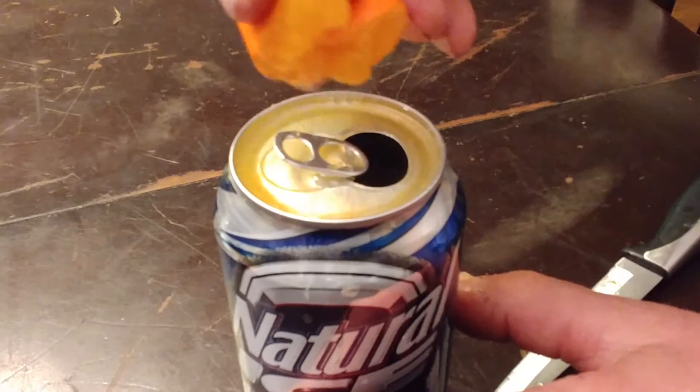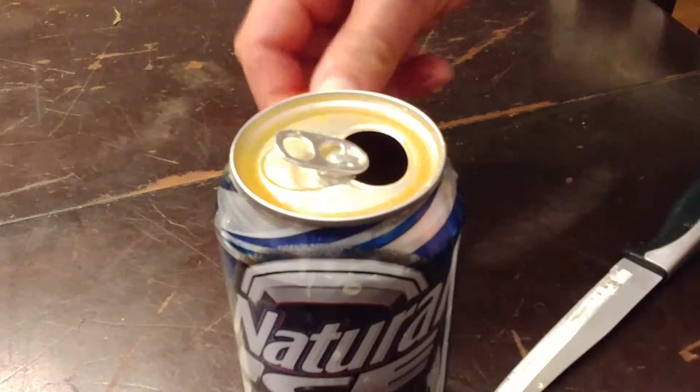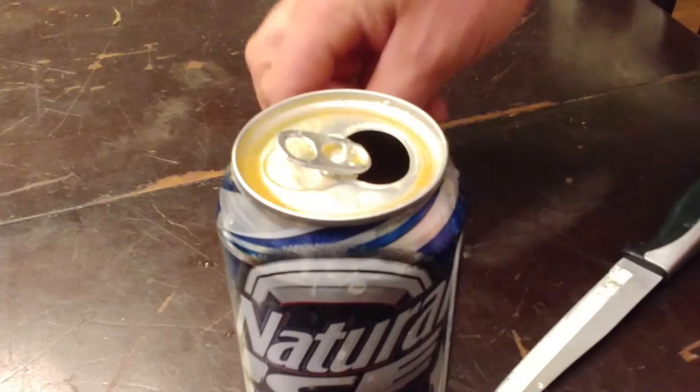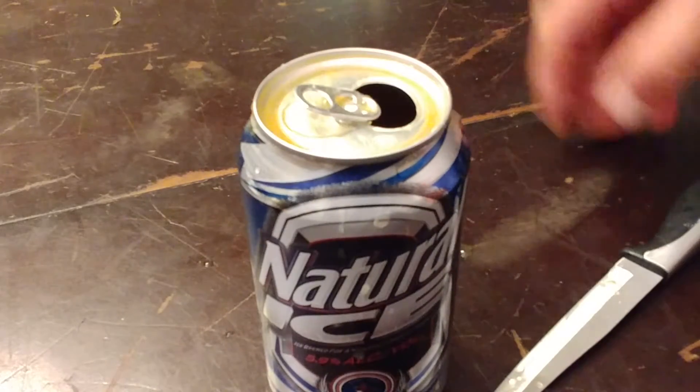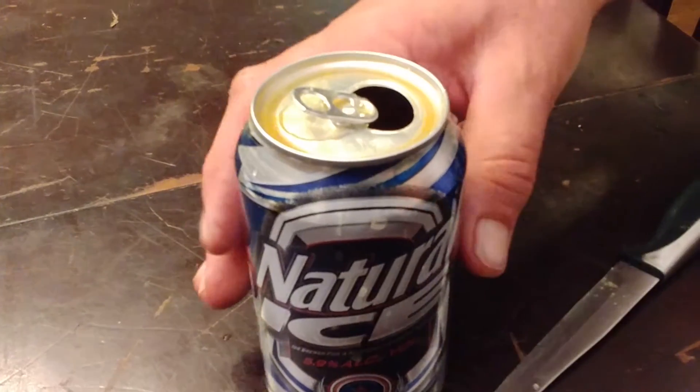Not even joking, the Natty Ice is a very blank canvas to bring out the tangerine. I've had Shock Top with tangerine and some stuff like that, and I really like Natty Ice and tangerine. I think it's an amazing quality beer — we took a fairly cheap beer, basically the cheapest beer, and turned it into something special.